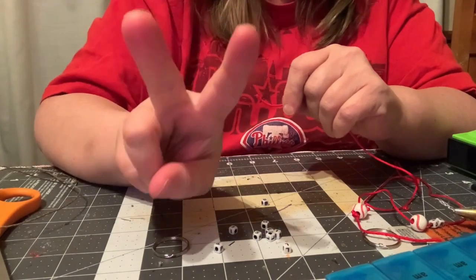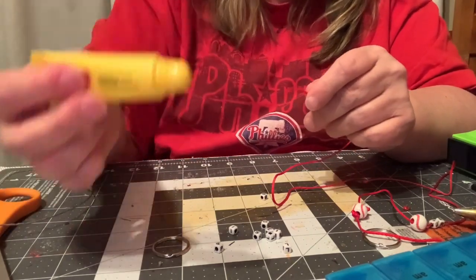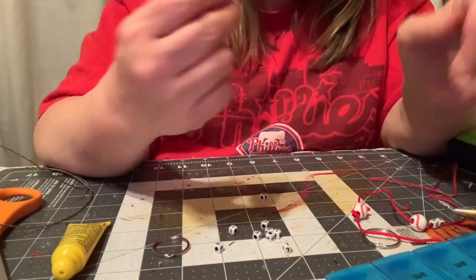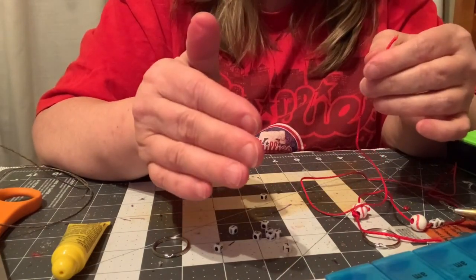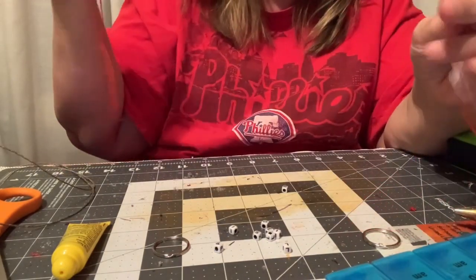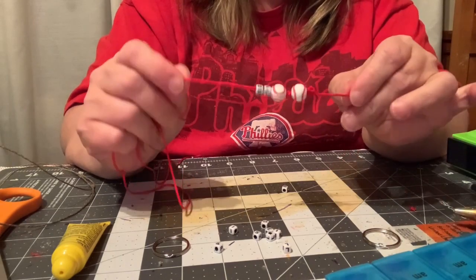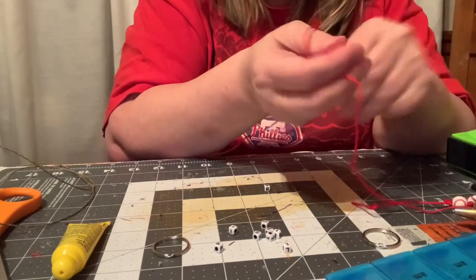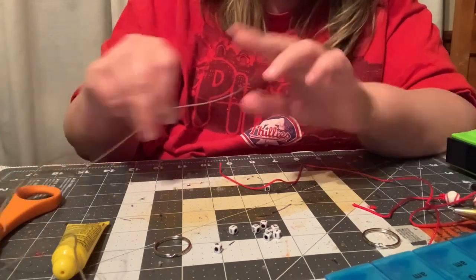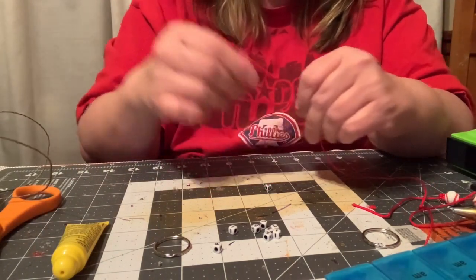Believe it or not, this is take two. The reason it's take two is that, you know how I said you need this Cormax Vaseline? I got up to the E in Phillies and it wasn't having it. So I basically took that apart and put my initials on it. And I'm going to show you how to make a keychain out of the red, using the little hemp cording that I was showing you in the previous video.